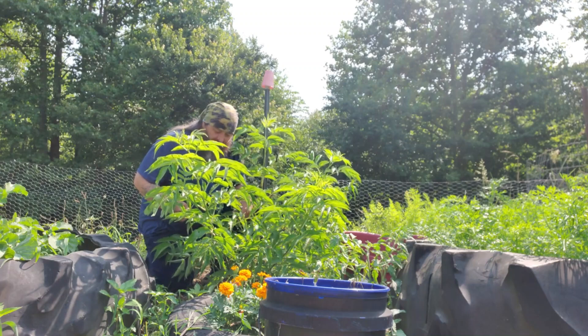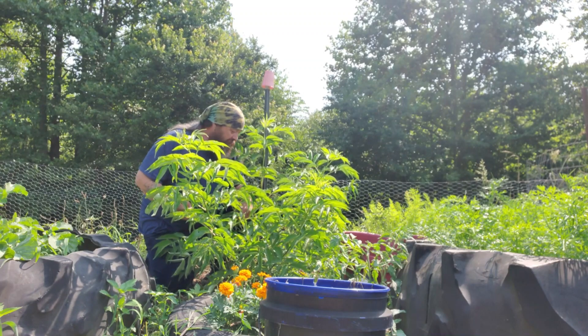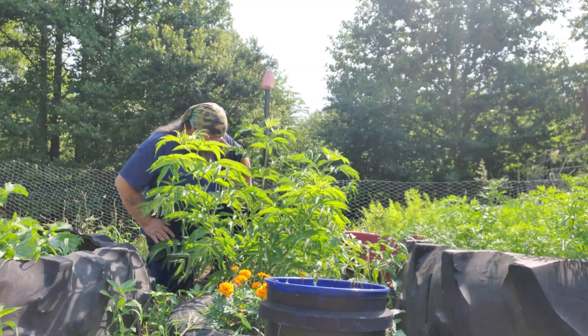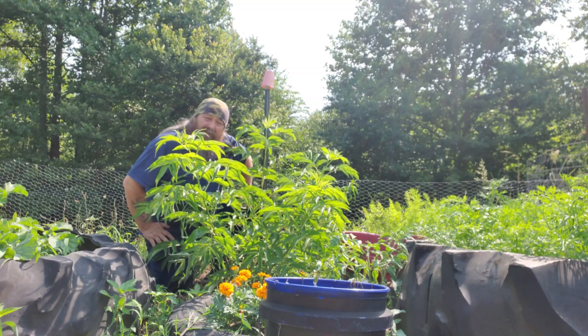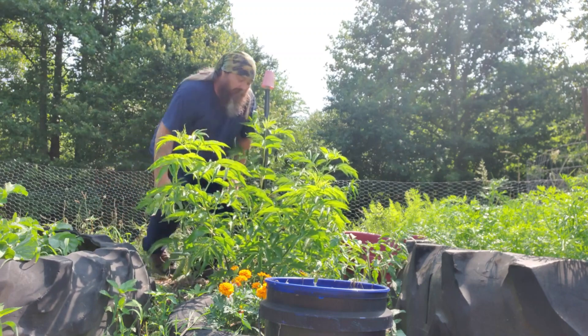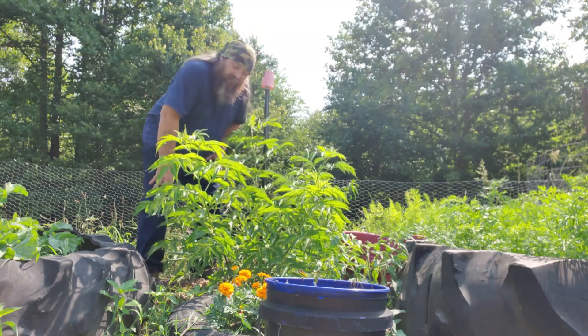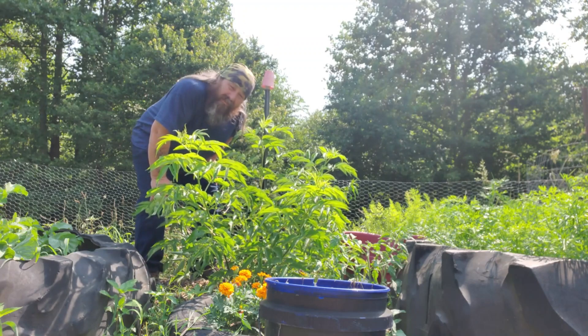We've hit it with 20-20-20 twice in its lifetime. Other than that, it's been a regular regimen of water about twice a week. Anyway, I'm going to grab the phone and give you guys a close-up of what it looks like — it's got pretty good color.